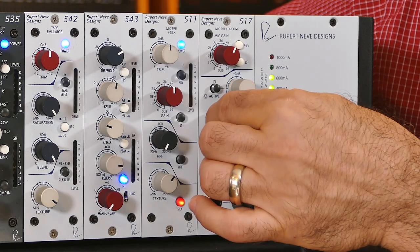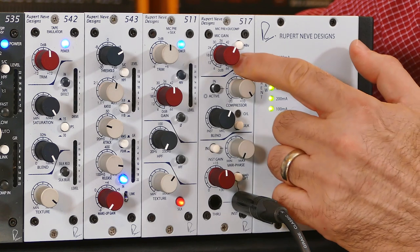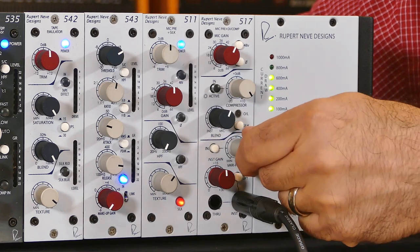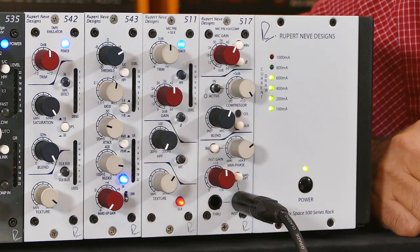Now let's explore one of the very special features of the 517: the phase and Vari-phase function. To start with, set the blend control at about 50% and then adjust from there for a pleasing balance between the richer or warmer sound of the amp and microphone and the more upfront sound of the direct input. Then you're going to want to hit the phase switch to see which position has more low frequency content — that's the best place to start. Next engage the Vari-phase switch and slowly sweep the Vari-phase from minimum to maximum, finding the position with the most low end or the most pleasing blend of sound between the direct input and the microphone.